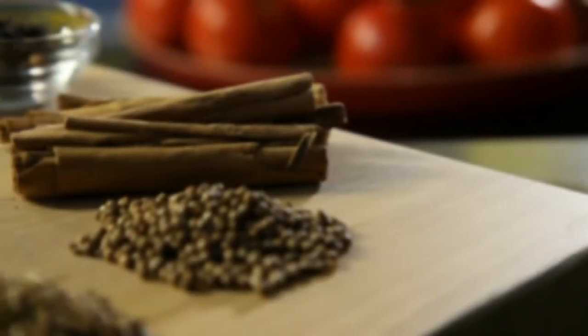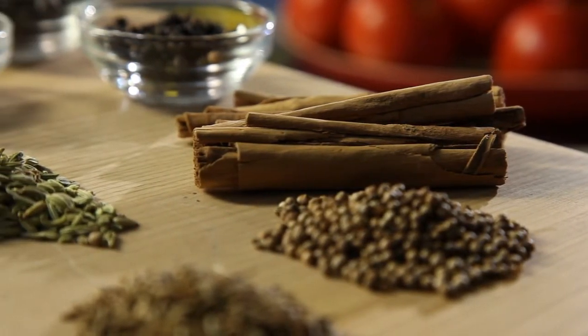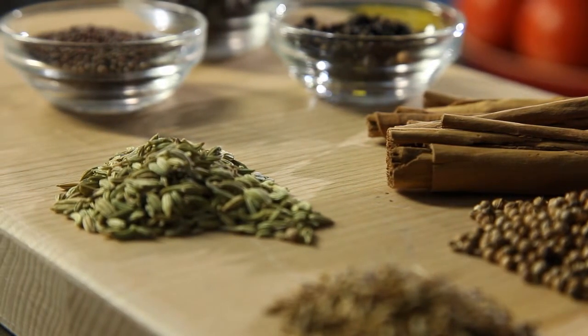Drying is one of the oldest and most effective methods of food preservation. Dry spices are a fantastic example. They lay dormant until heated, which really releases the aroma and flavours of the spice. A little tip as well: whole spices can be stored for much longer than ground spices.